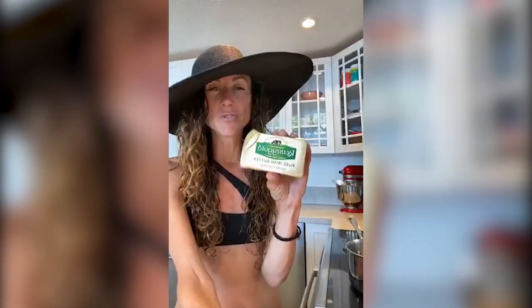I like to use Kerrygold — you could use a different brand, but not all butters are created equal. You want to look for butters that are full fat; they're more unctuous. You're not going to get that watery separation if you just get a store-brand butter. Its beautiful bright color is my favorite.